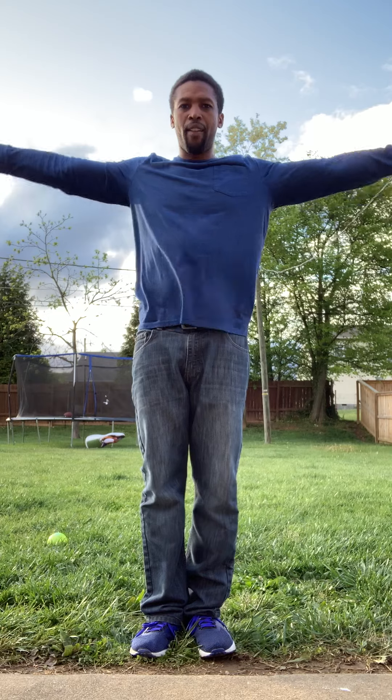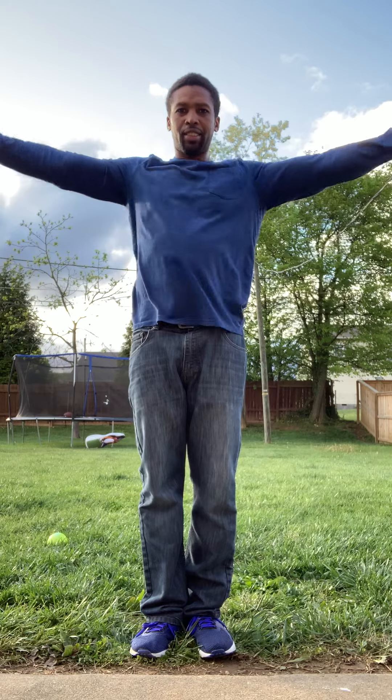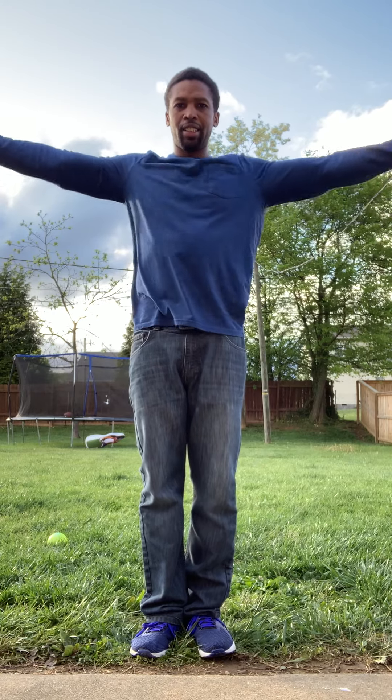Stretch out to arm circles. Frontwards. One, two, three, four, five, six, seven, eight, nine, ten.